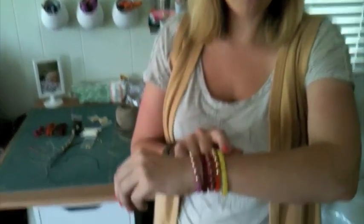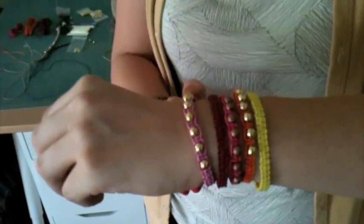I made all of these - 5 bracelets with beads - while watching Empire Records. I think the reason we did friendship bracelets when we were 10, 11, 12 is because we didn't have driver's licenses and we had a lot more time on our hands. These are a lot faster and I think that you're going to love them.